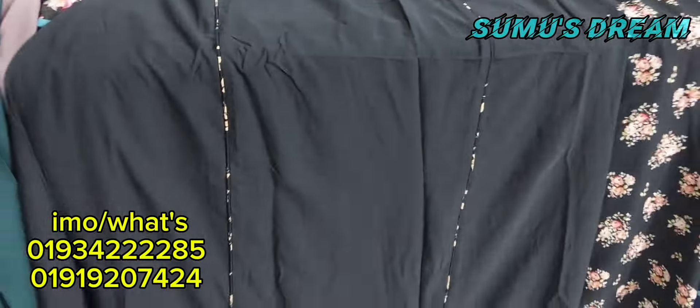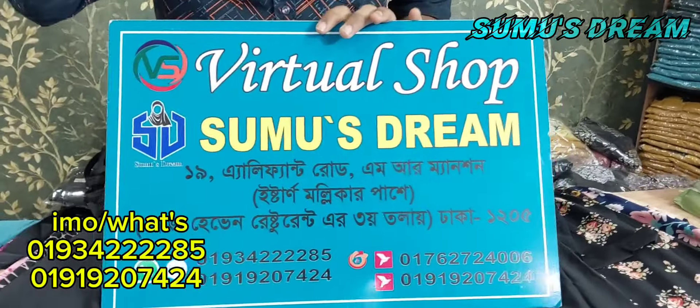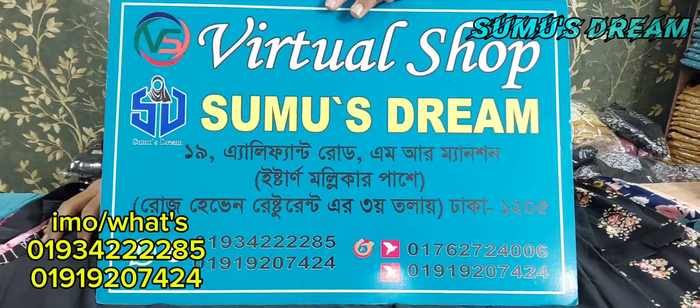The original design is a place for shopping. Here is a Virtual Shop, Elephant Road, M.R. Mansion, Stan Mallika.